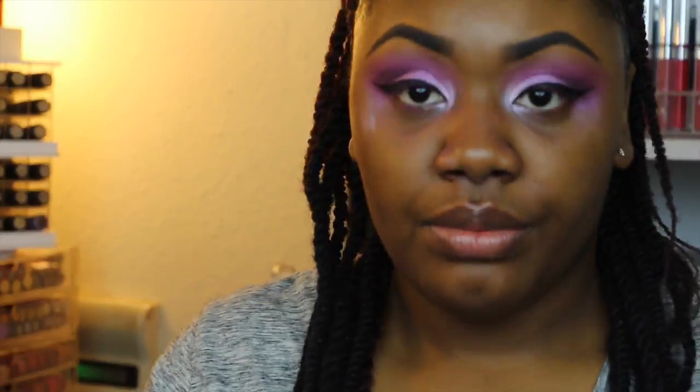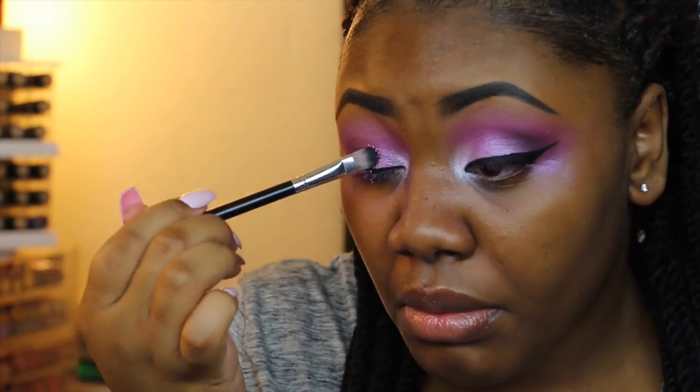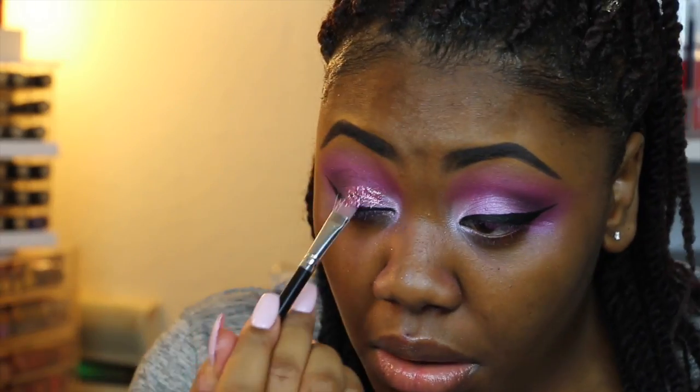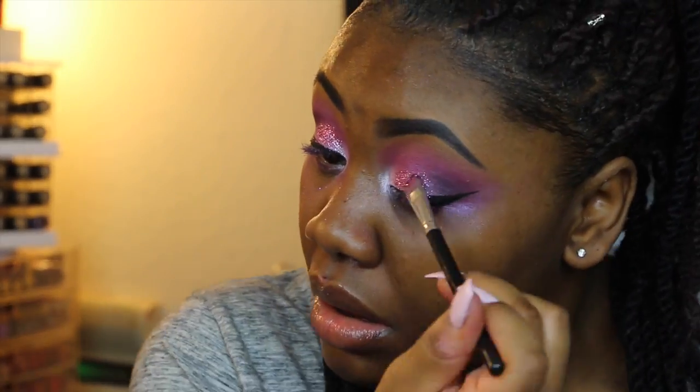I'm going to take a flat shader brush, completely saturate it, then take a napkin and dampen the brush off. You want to make sure you don't have too much on the brush — saturate it enough, but dampen it off, because if this glitter adhesive gets into your eyes it will burn. The glitter I'm using is by the brand Violet Boss in the shade Kiki Glitter, and I'm going to be placing this in the middle of my lid, not too close in.